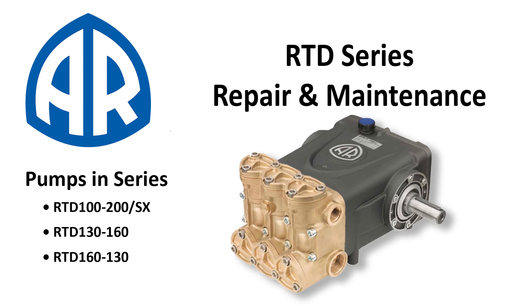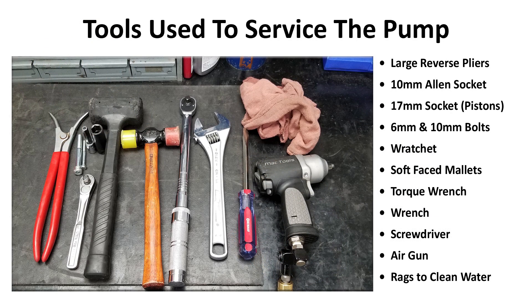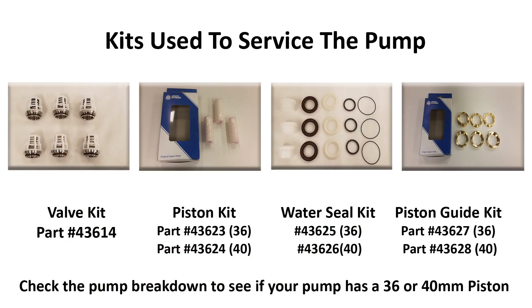This video will cover how to replace the inlet and discharge valves along with the water seals and guides on any RTD series pump. These are the tools used in the video to repair the machine. Here are the kits and their part numbers needed to service the pump. The kits may vary depending on which pump you have.